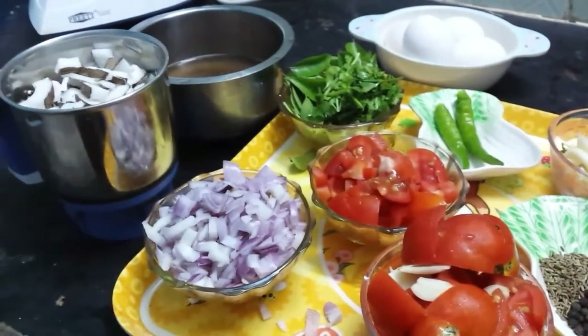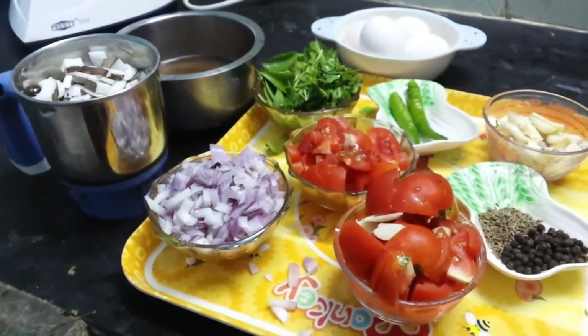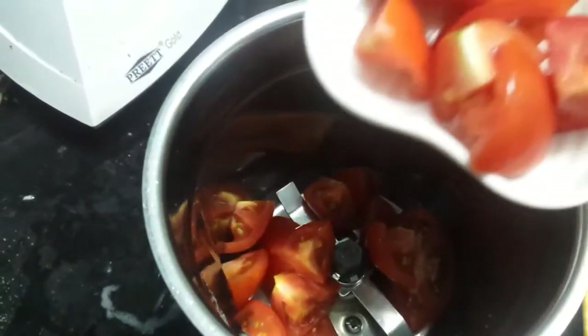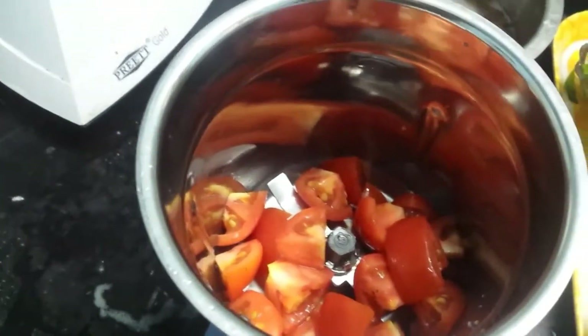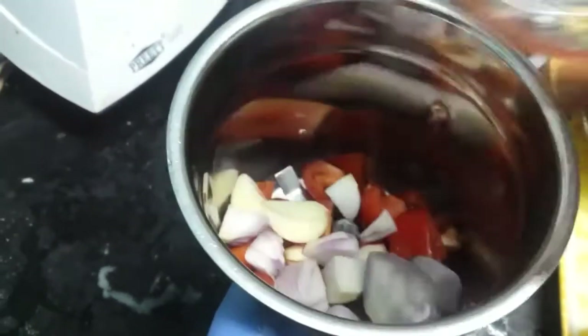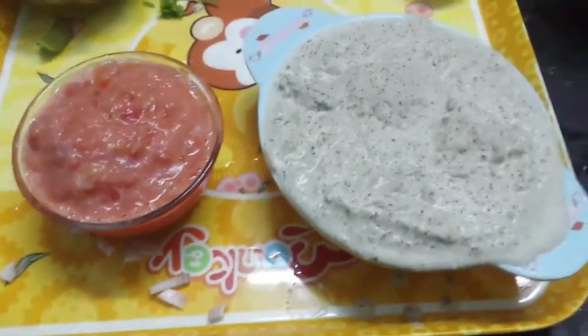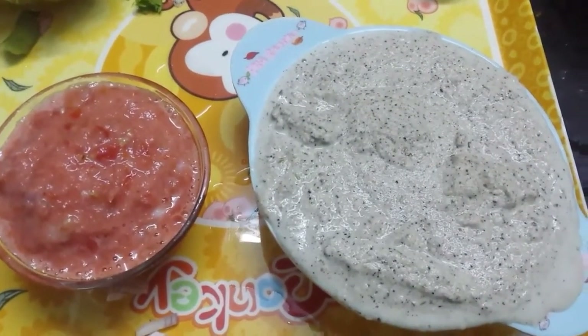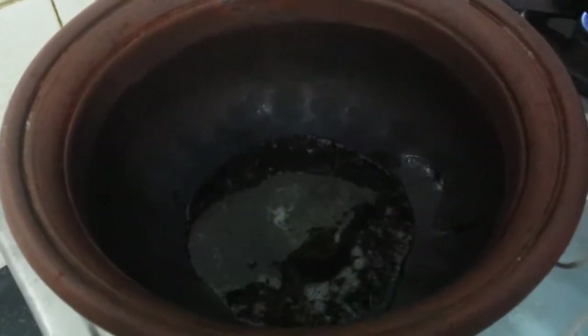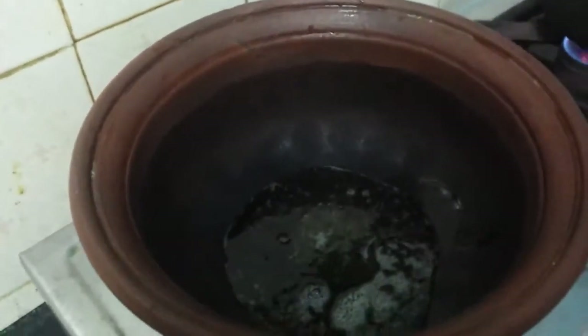They are ready for the Thakali. These are the basic ingredients. The paste is ready. You can add 2 more paste. Now this paste is replaced while the food is cooking.